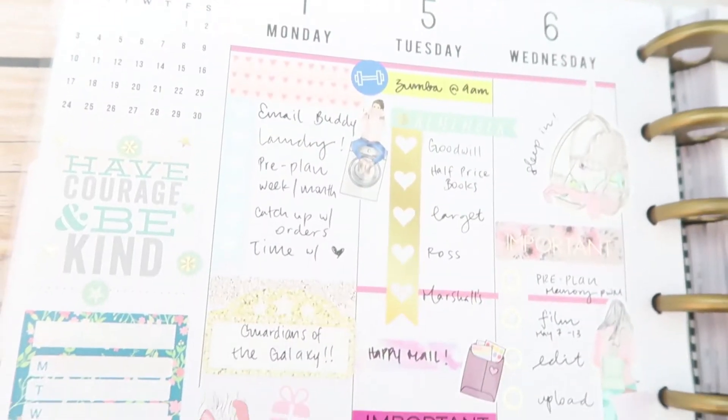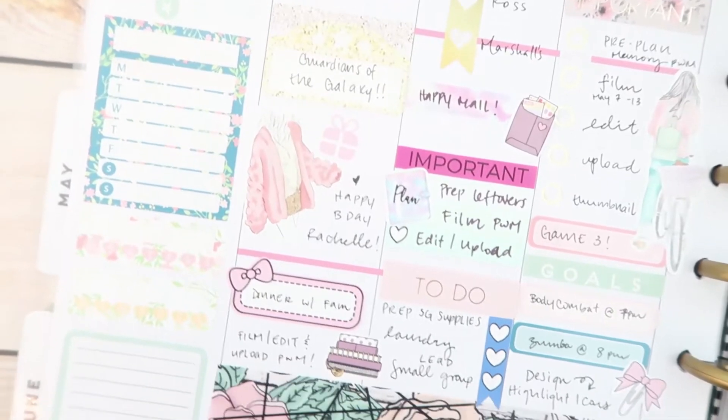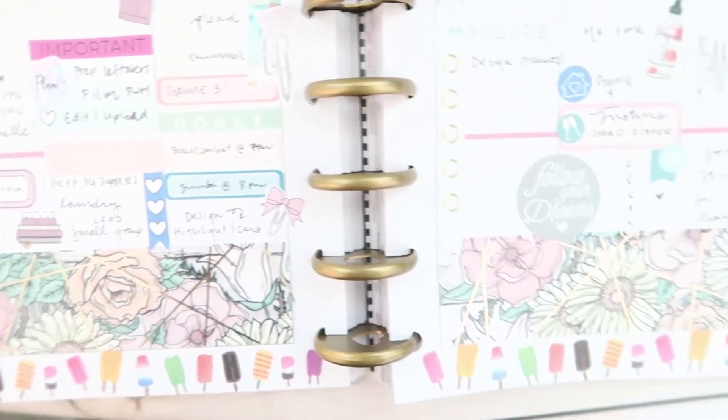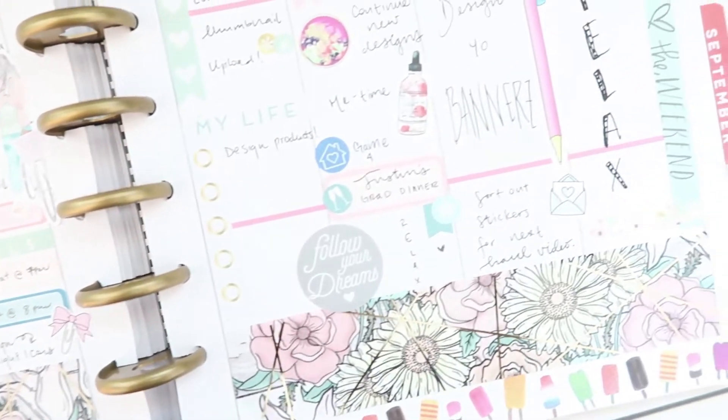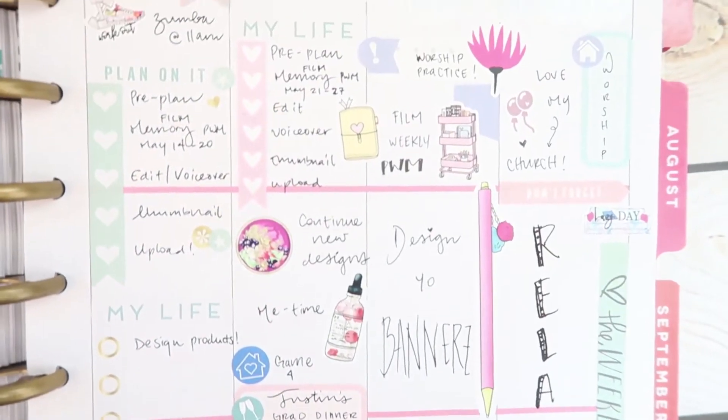Hey guys, welcome back to another plan with me. I'm using leftovers from tons of different kits today — I think I only got around to using a couple pages anyway. But if you want to see how I did this spread, just stay tuned and keep watching.